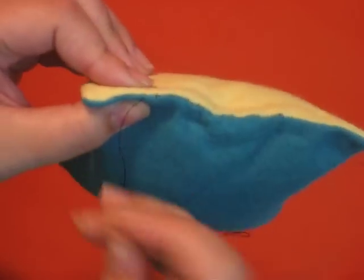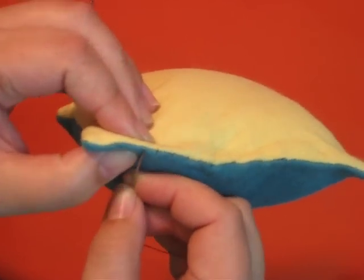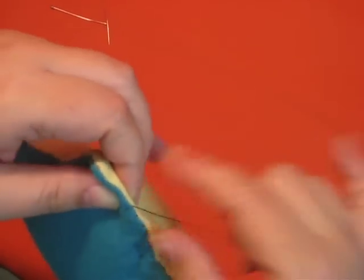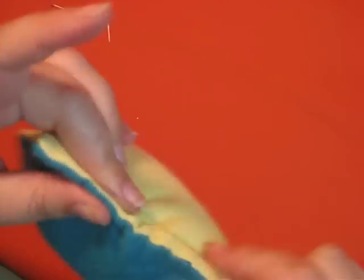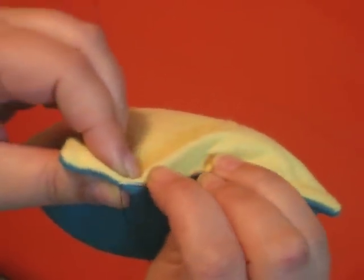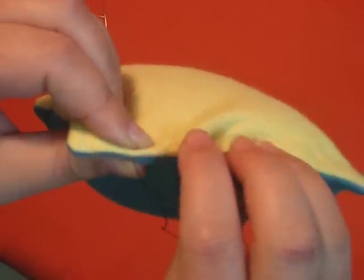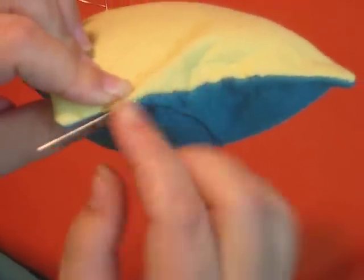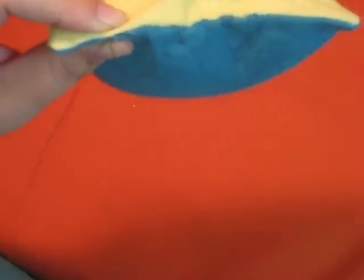To tie a knot, I'm going to bring my thread up in the seam. My last stitch was kind of on the edge, so I'm going to bring it into the seam and take a stitch right under a machine stitch. You can get your needle right under the machine stitch where your thread is coming out, or you can just catch a little tiny bit of the fabric there. Make a loop, put your needle through the loop and pull.